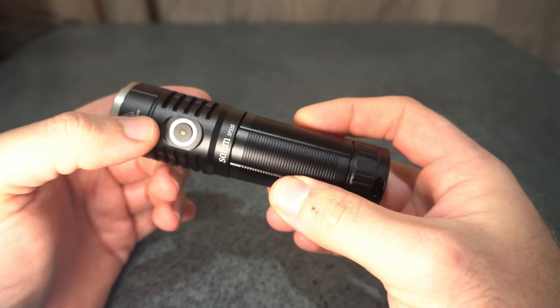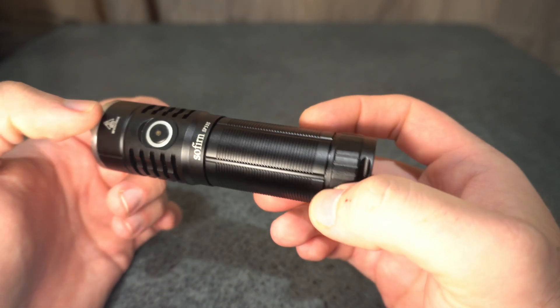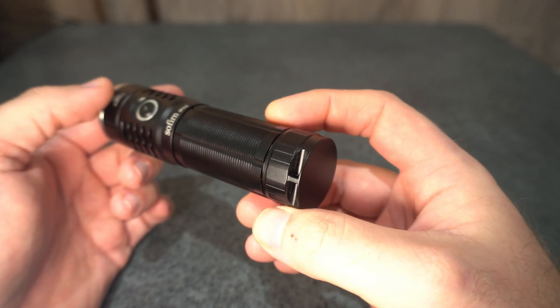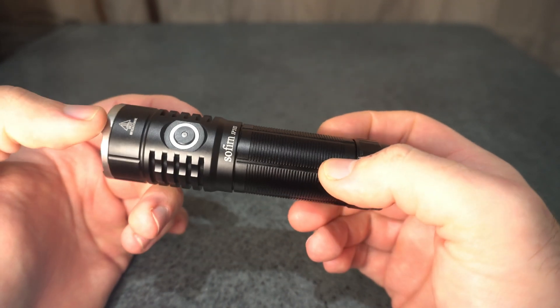I'm just doing a quick overview format for my reviews now — just talking through it, as the editing was taking too long with the amount of lights I'm getting as the channel grows.